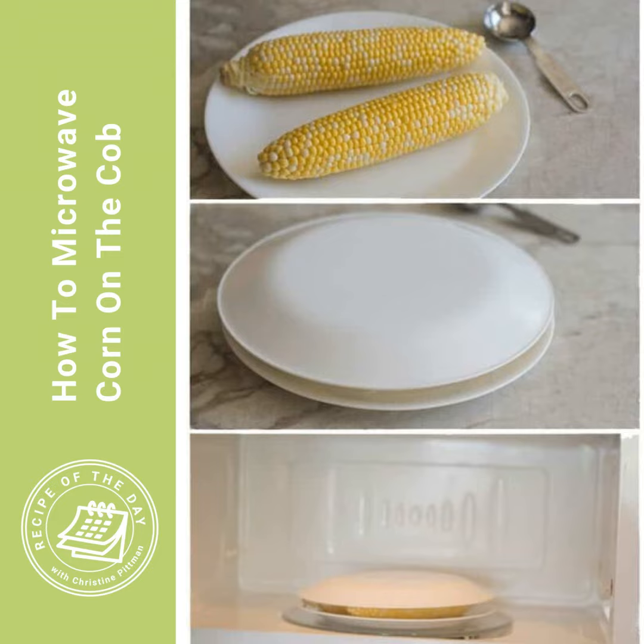Now, I'm going to tell you, this is not my favorite way to cook corn on the cob, but it is the way that I cook it most often just because it is so easy. So I guess maybe before I tell you how to microwave corn on the cob, I'm going to tell you my favorite way to cook corn on the cob. And it's not on the grill and it's not anything super fancy. This is just the way that my mom used to do it.